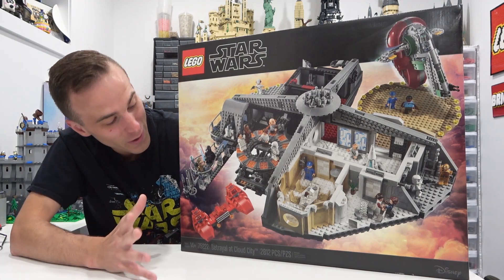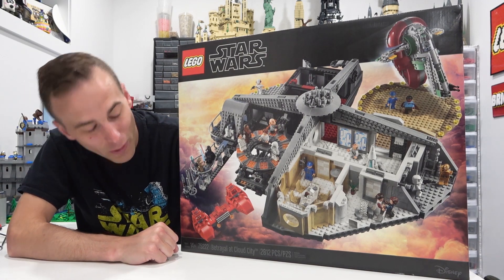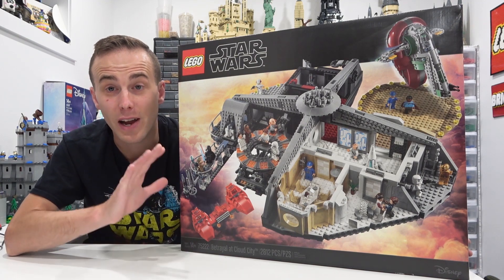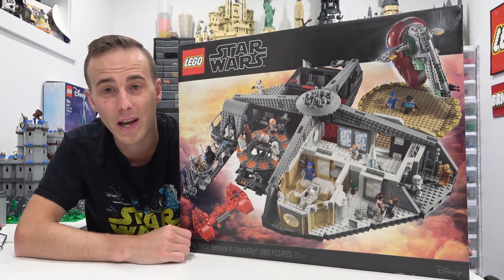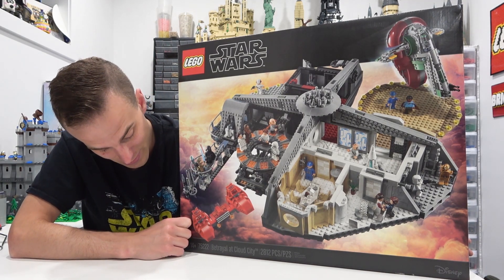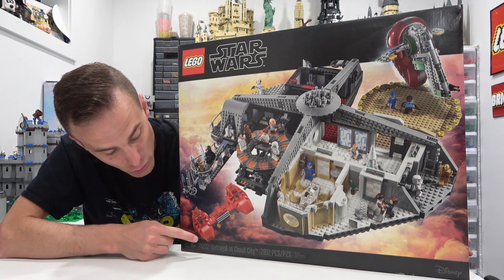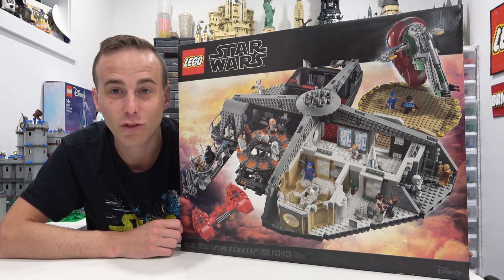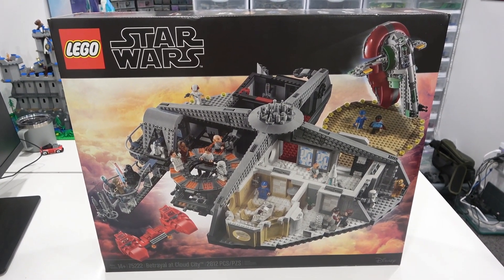So this set here is pretty awesome. It is part of the LEGO Star Wars MBS, or Master Builder series. I believe there's only been two sets in that series — this one was the first one, and the second one was the Mos Eisley Cantina. This is LEGO set 75222, Betrayal at Cloud City, 2,812 pieces. This amazing set was released in 2018 and it had a very short shelf life.